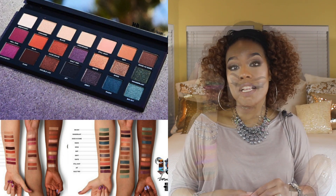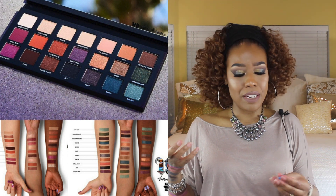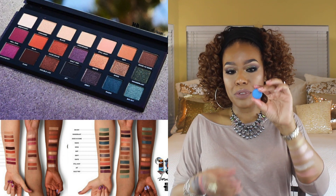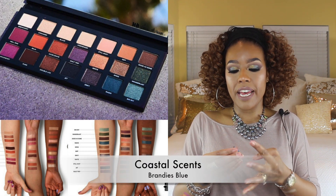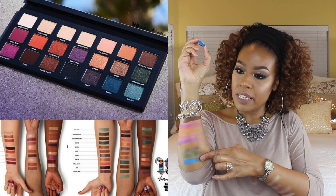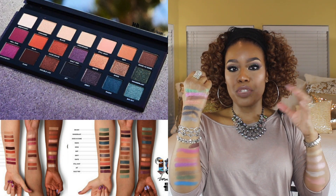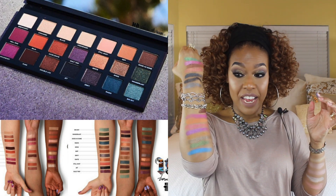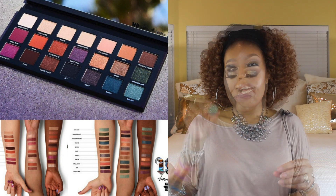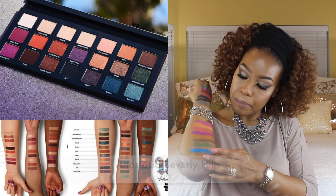The next color is Radio, described as an emerald color, however the shade looks blue in the palette. This is another Coastal Scents shade — the closest one I had. I know it looks a bit bright but I think this is probably the closest I had without going too dark or too navy. I'm not sure why it's described as emerald even though it looks blue. I also have this Anastasia Beverly Hills shadow which I'll swatch down below.